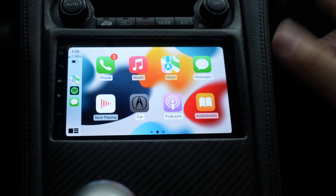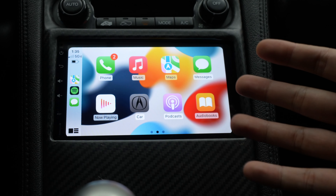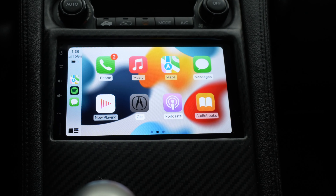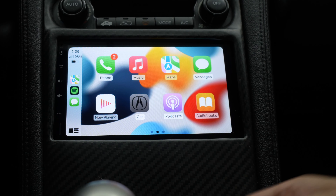It does have a prompt saying make sure Bluetooth's on, but you can close it because Bluetooth is on. But look at that — you walk into your car and you have Apple CarPlay just like that. It's so beautiful and well-integrated.